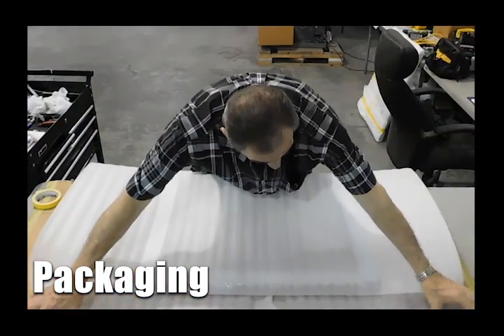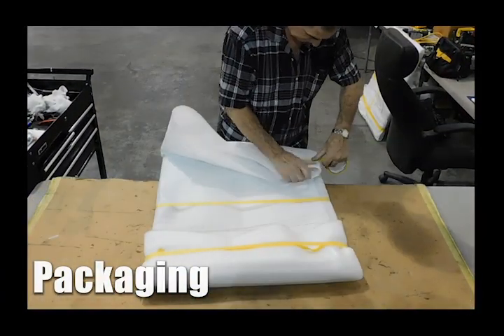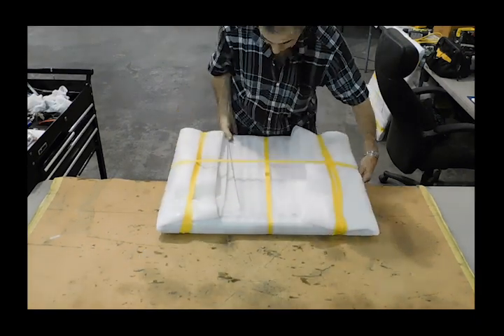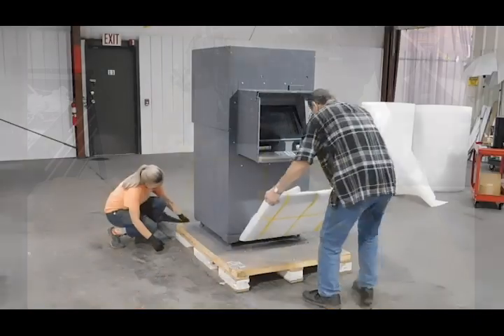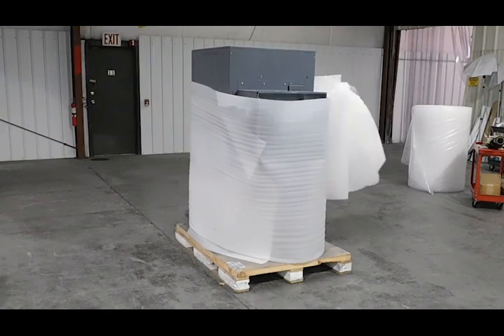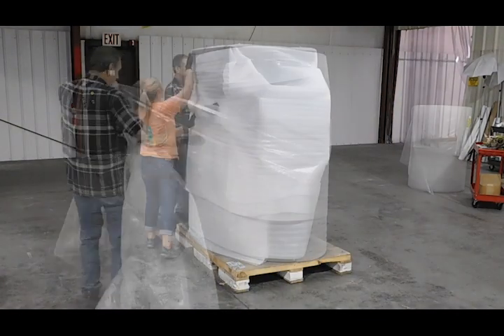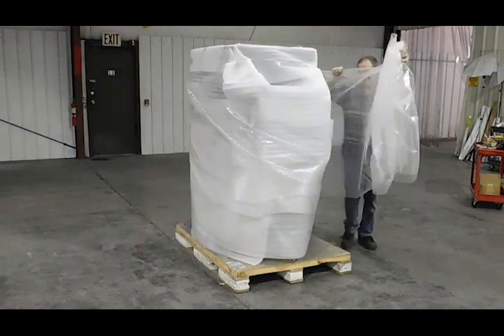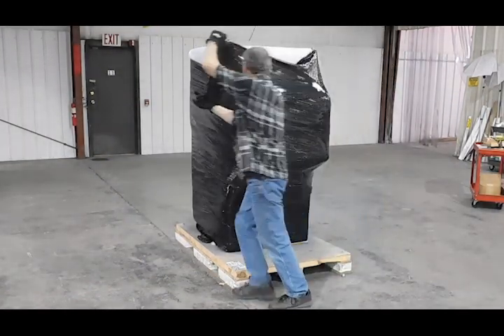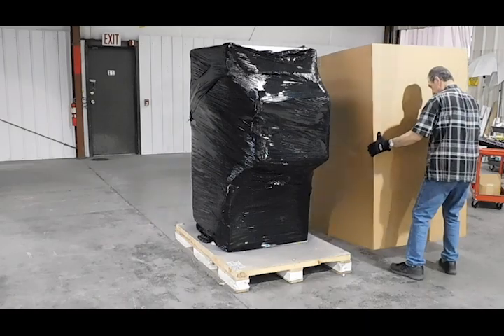Upon picture approval from the salesperson, the unit is packaged for shipment. The collar assembly is wrapped in foam and secured under the sleeve. Then the whole unit is packaged in foam wrap, then bubble wrap, and secured tightly with plastic wrap. A protective box is secured to the pallet with the sales order number, serial number, and a tip-and-tell device which provides proof to the customer that the product did not topple during shipment.